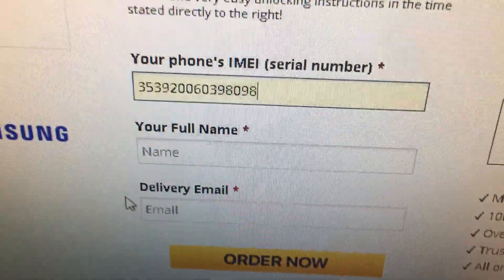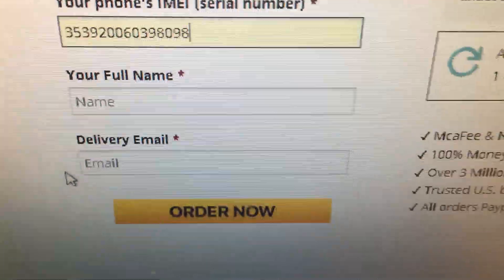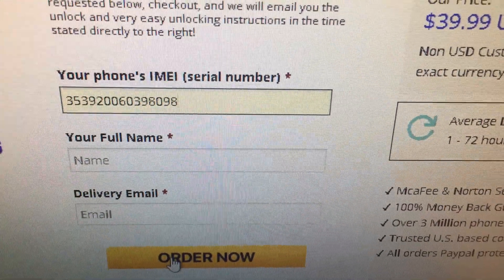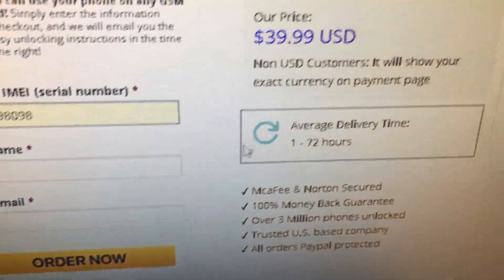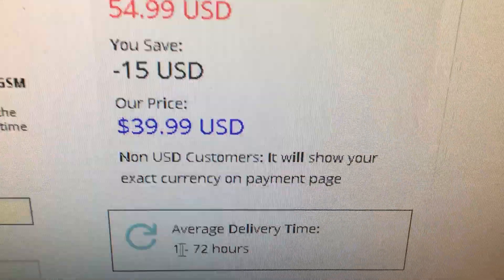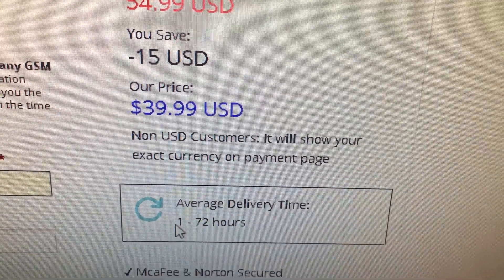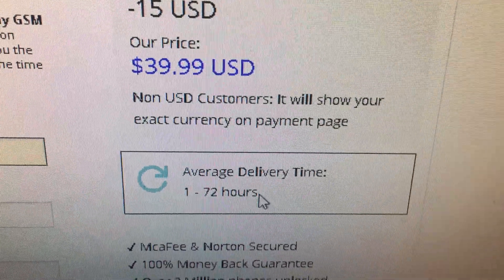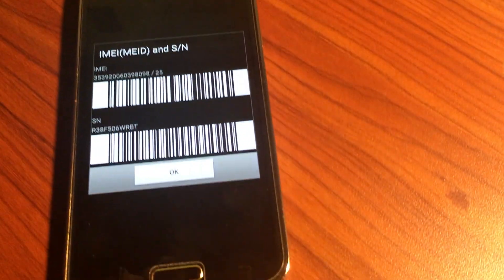Then you put your full name — first name and last name — and your email address where you want to receive the unlock code. Once you're done, click 'Order Now.' You will have to wait at least one hour, up to 72 hours, to receive the code.